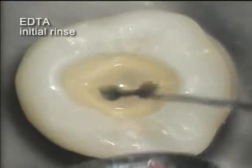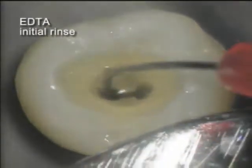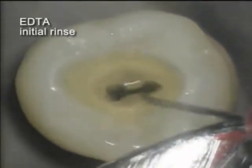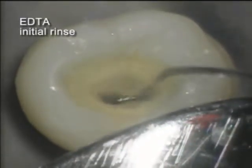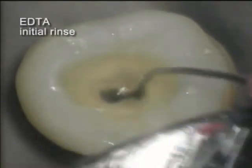A 17% EDTA solution is introduced using a 28-gauge side-vented needle after the sodium hypochlorite. Suction evacuation is being used, but no debris materials are seen. The currently accepted protocol for endodontic usage of EDTA is a one to two minute soak before another rinse and evacuation.